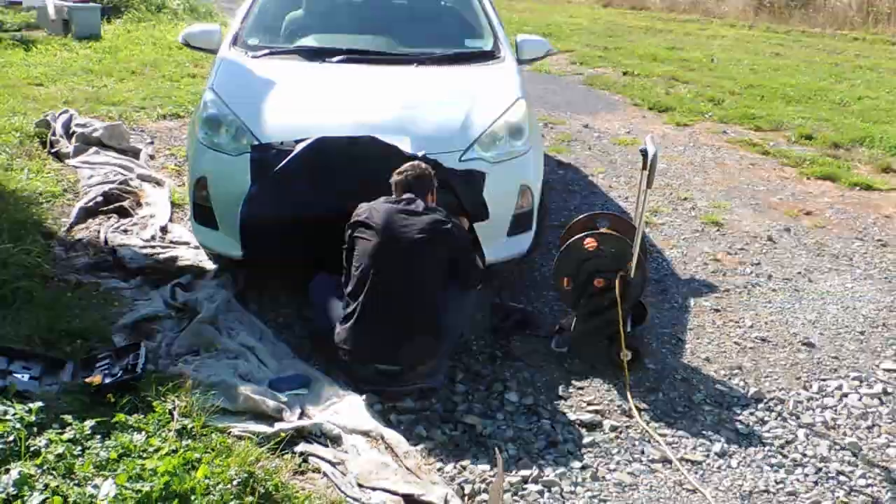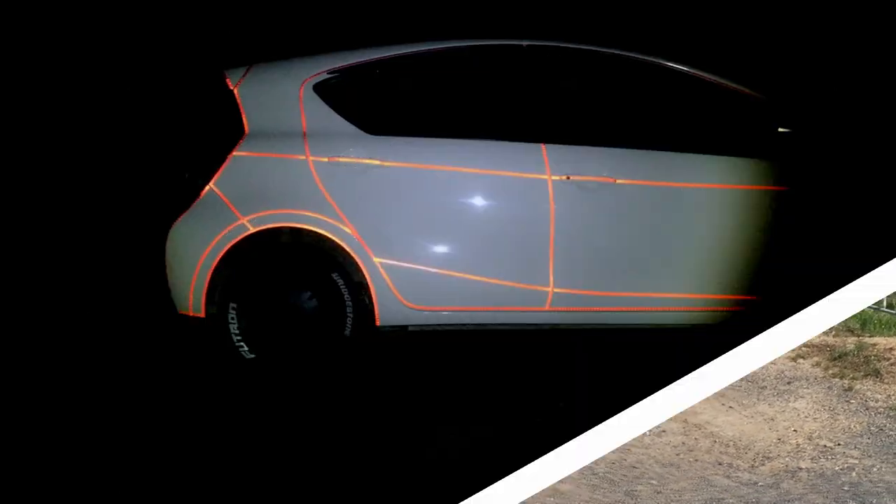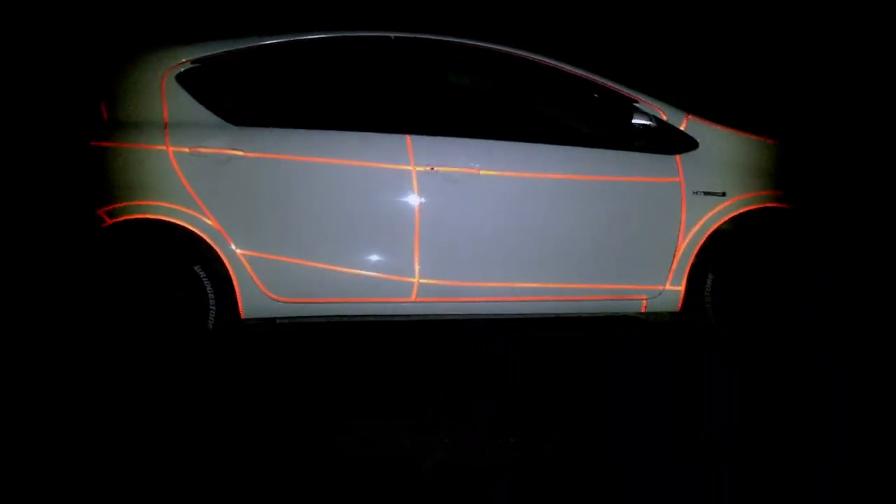For around $100, I customized my car to look pretty cool, and in this video, I'm going to show you how you can too.